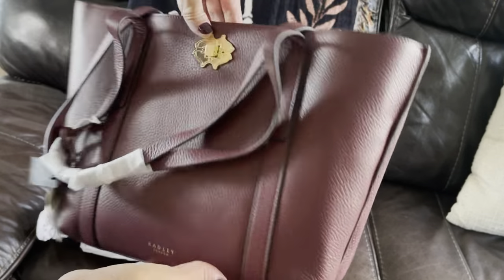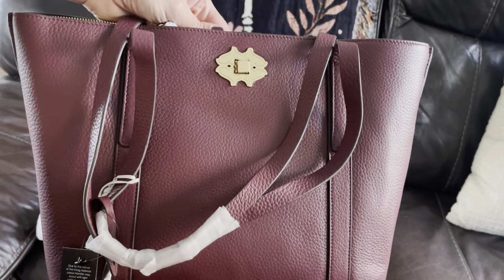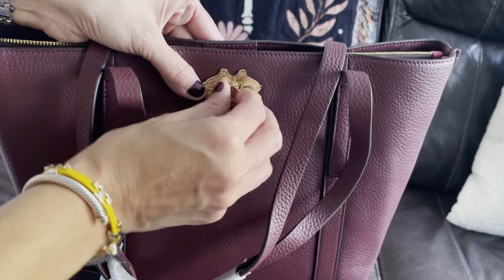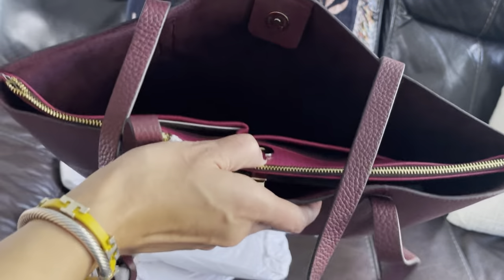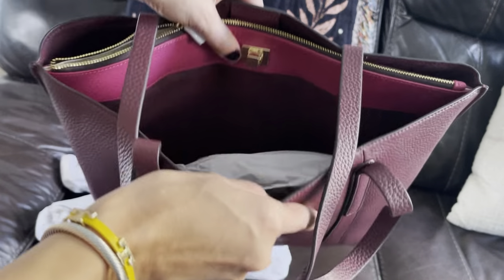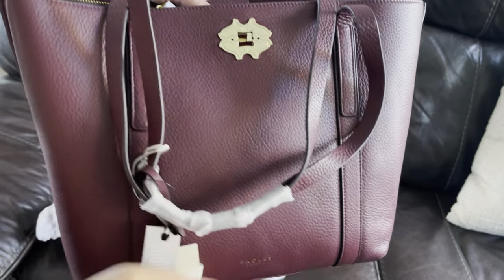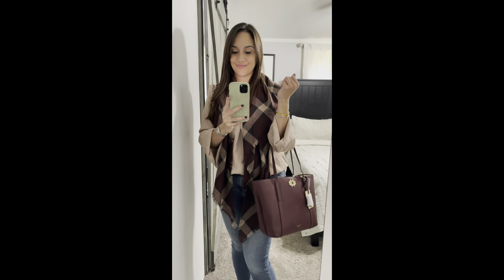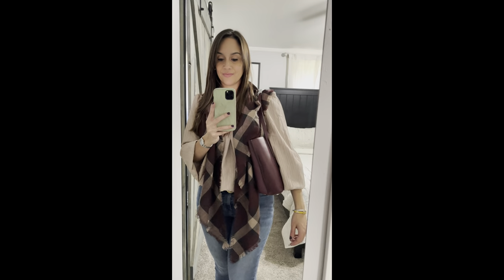This is a really cute tote if you're in the market for something smaller. It comes in a bunch of different colors and happened to be on sale for $129 — a great deal. They also carry this brand on QVC. Let's try it on. Here it is — I like it in the crook of the arm. I would wear it as a tote over the shoulder. It's a beautiful bag, just a little too small for my taste.